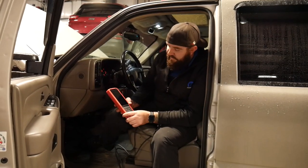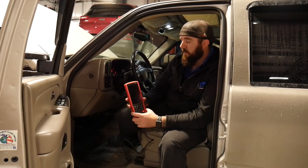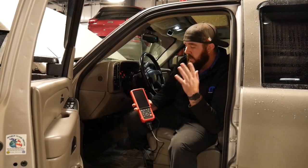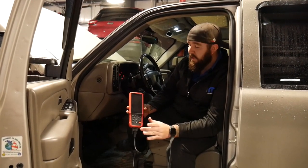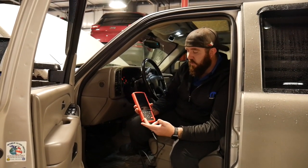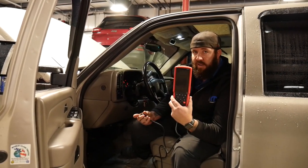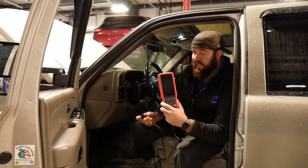The fifth and final scan tool is from Launch — they're a bigger company that puts out some nice scan tools. This is their CRP429 handheld scan tool. It has quite a bit more functionality but comes with a price tag to match — right around $399 to $400. It has Wi-Fi connectivity, a touch screen, and many more functions than the others.